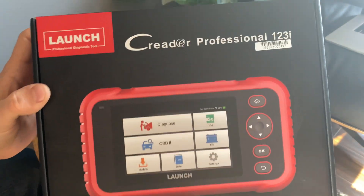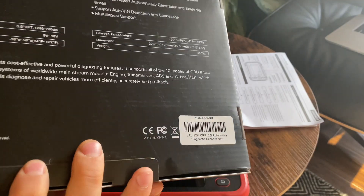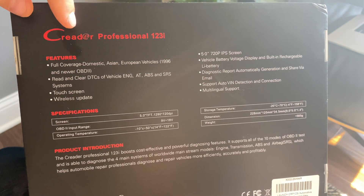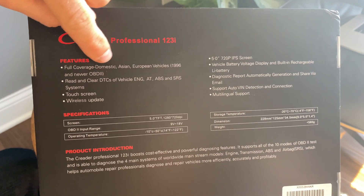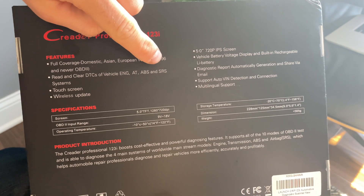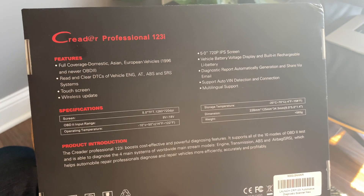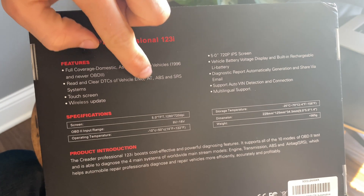Now let's take a quick look at this box. It comes in one of these cardboard boxes. Let's see what they claim here on the back. It does full coverage on domestic, Asian, and European cars since 1992 when OBD2 was implemented. You can read and clear DTCs and it has special functions for engine, transmission, ABS, and SRS systems, which is kind of the main point of this scanner. It was, I think, $60 or so, but they usually have a $20 discount code instead of a $50 scanner, so you're able to view all of the data within these modules.